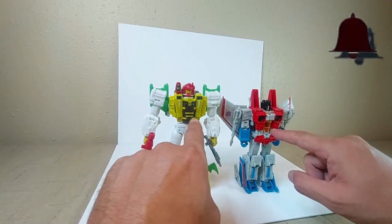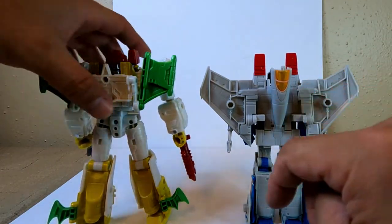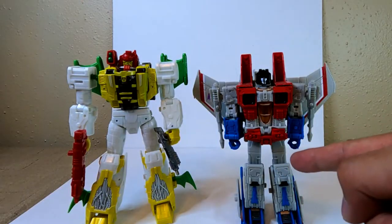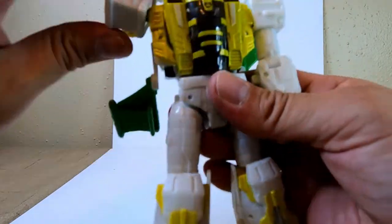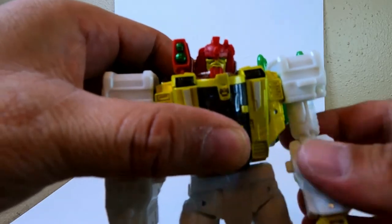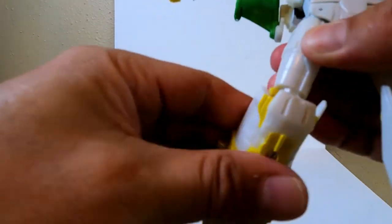Here's Starscream for comparison — completely different, although they share the same kind of fake cockpit chest piece. Everything else is completely different; the nose cone placement and transformation are altogether different. G-Axis has good articulation: fingers open and close, the arm rotates 360 degrees all the way around, head goes all the way around and up and down, biceps swivel, elbow bend, waist twist — no ab crunch — plus knee bend and ankle rotation.